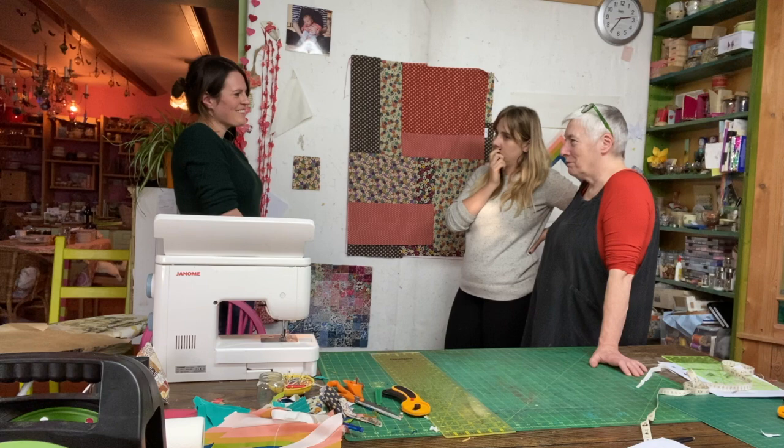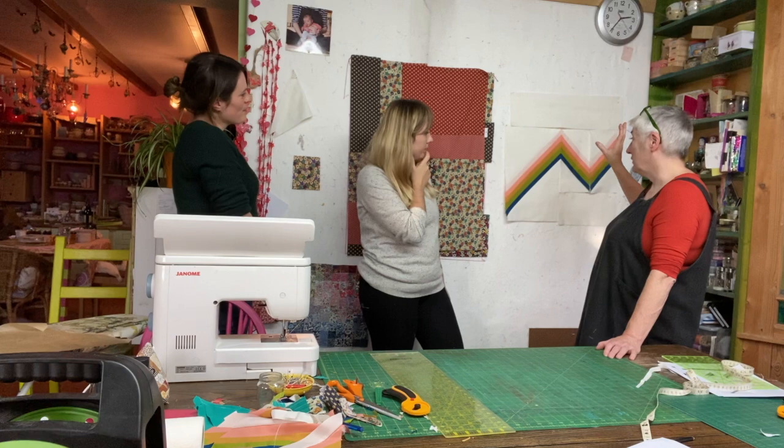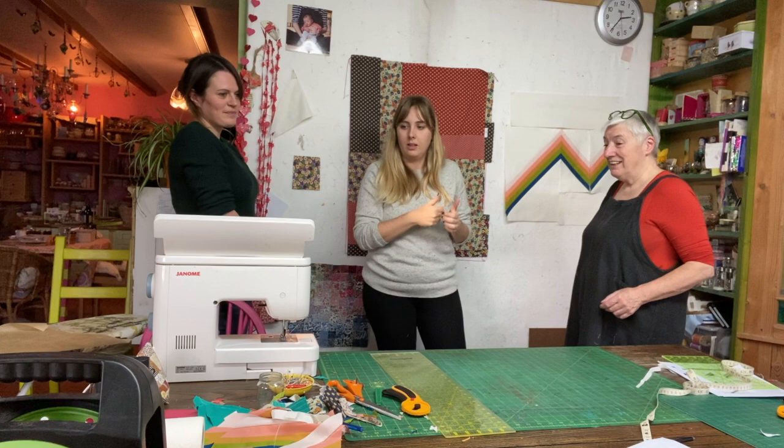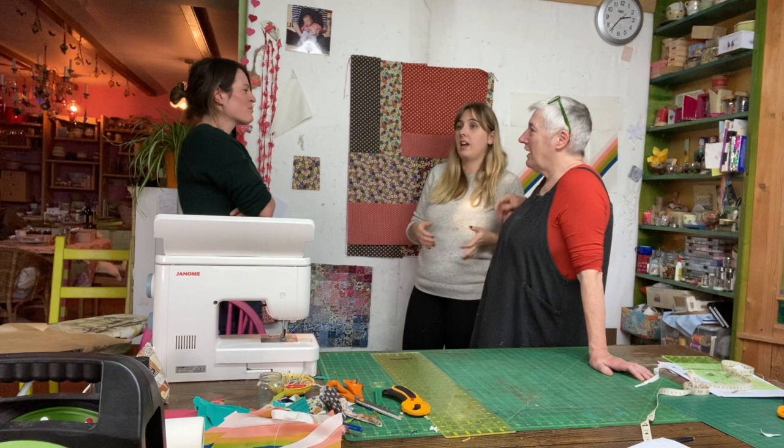Rita will put the walking foot on and do a grid effect on her quilt. They'll sew those last few things together and then pin out the quilt sandwich. Kate encourages Rita to finish today — she says this every time they do a session, and then three months pass. But Rita has been here the whole day and still has work to do, while Anna just lives six miles up the road.